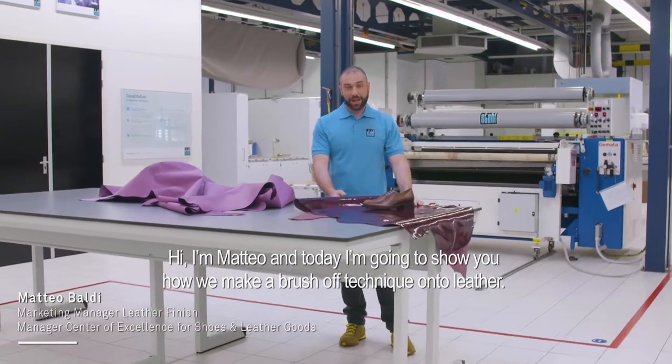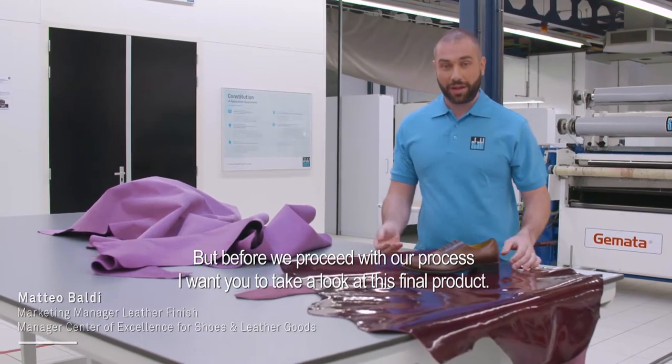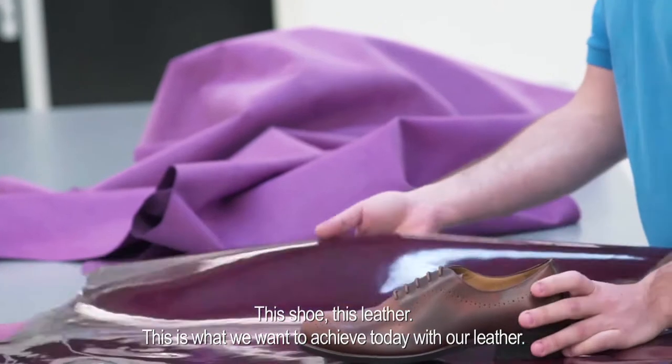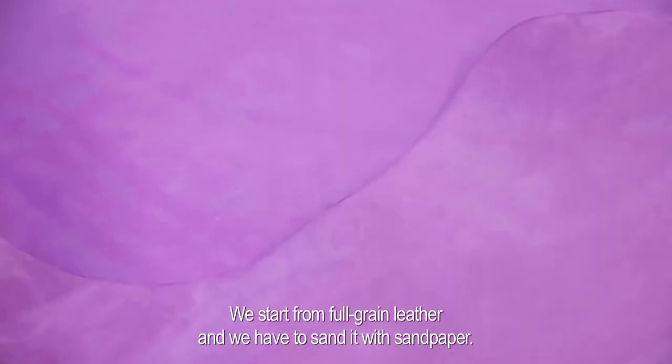Hi, I'm Matteo and today I'm going to show you how we make a brush-off technique into leather. But before we proceed with our process, I want you to take a look at this final product — these shoes, this leather. This is what we want to achieve today with our leather.